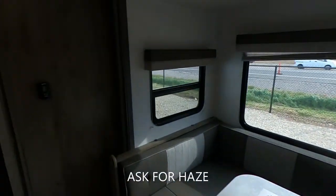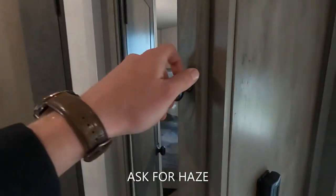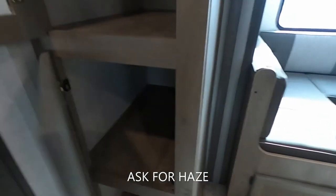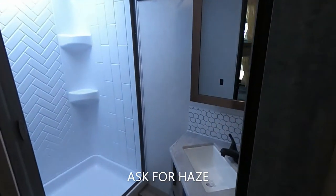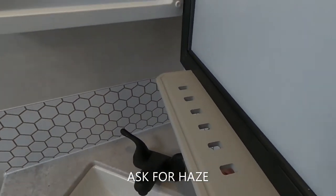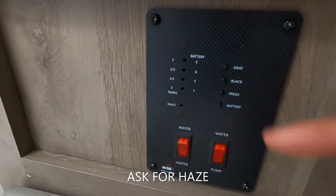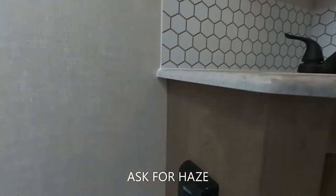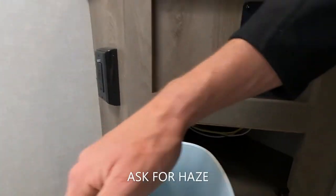Moving along, we do have our thermostat here. Next to that we're going to have another mirror and some storage that is nice and deep on top and bottom. Going into our bathroom, we have a mirror with a medicine cabinet behind it and even a place to put your toothbrushes. Nice sink, and here is where we can control our hot water heater and pump, and check the levels of our gray tank, black tank, fresh water, and battery. There's a GFCI outlet and more storage with a nice little trash can underneath the sink.